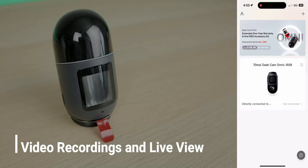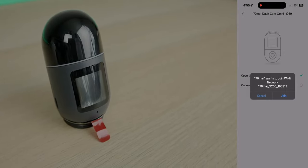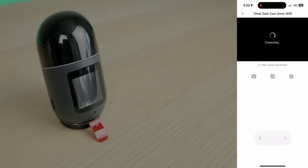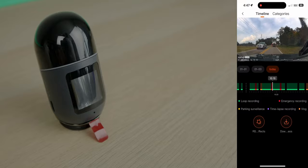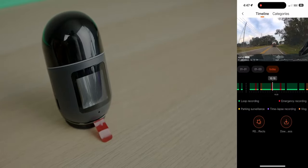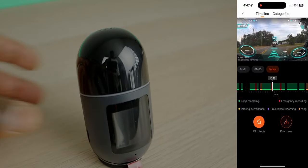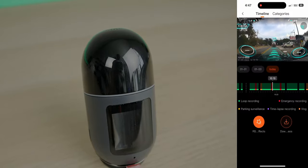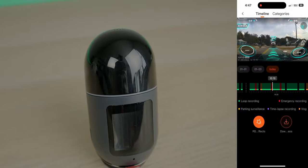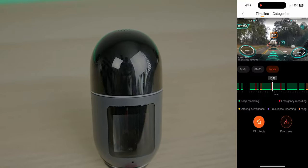When it comes to viewing your video and getting footage off the camera, you need to connect through the Wi-Fi to the application on your smartphone. In the settings, I love how they have different color codes for different timestamps — incidents, standard recording, vlogs, and photos each get their own color. This makes it much easier to navigate through your footage and pull what you need.